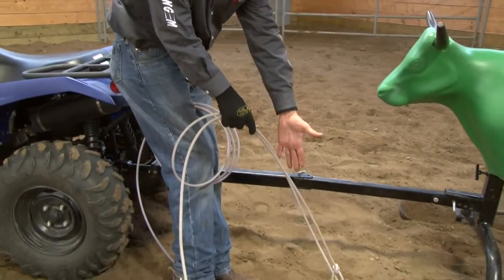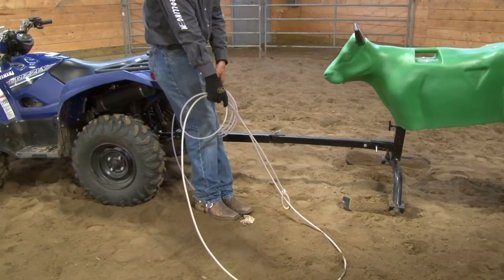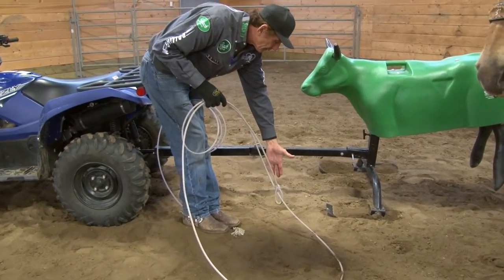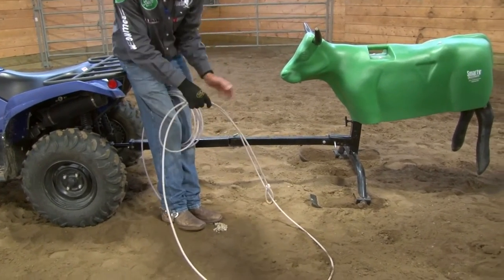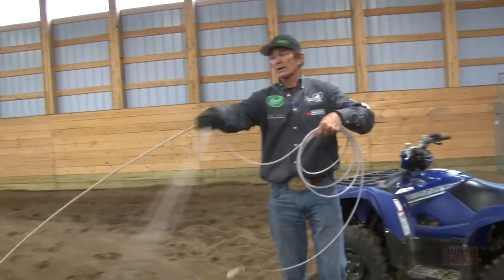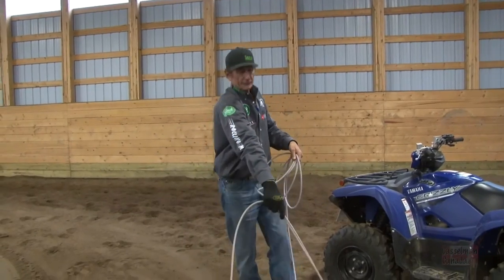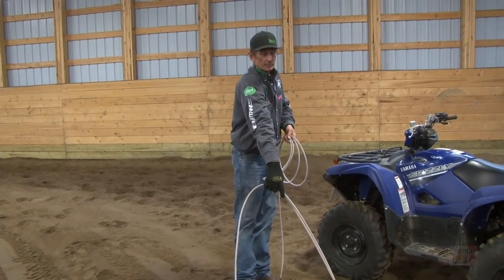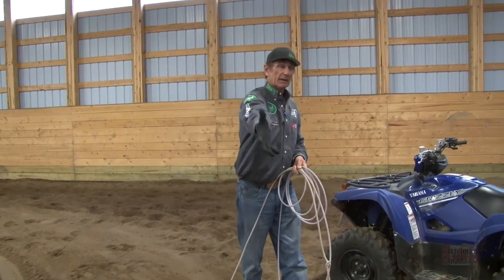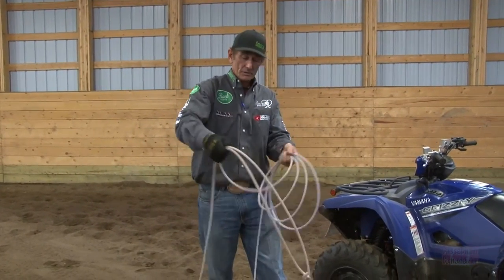Your loop needs to be an extension of your hand. When you see my hand pointed down like that, it looks just like that loop, right? The bottom of the loop, top of the loop, top of my hand, bottom of my hand. Wherever my hand goes, that's where I want my loop to go. So as I'm bringing it around, I'm wanting to swing it flat over that right horn — I make my hand flat. Basically, I'm making my hand do what I want my loop to do. So if I want my loop to come in and catch that right horn, I have to make my hand come in in that position so it catches the right horn.